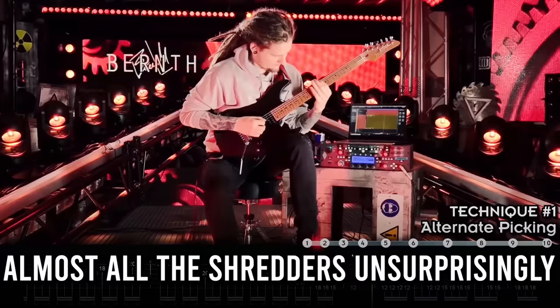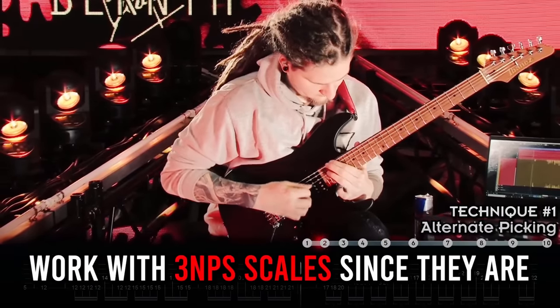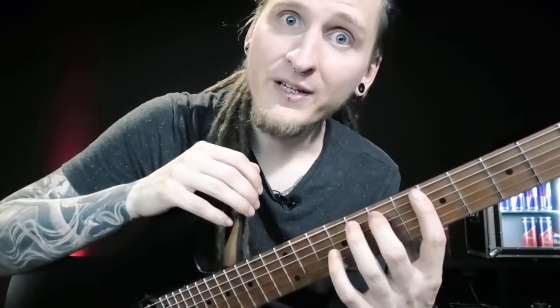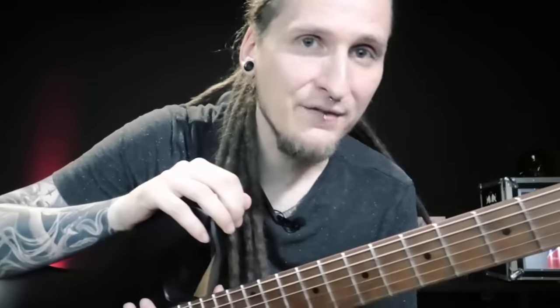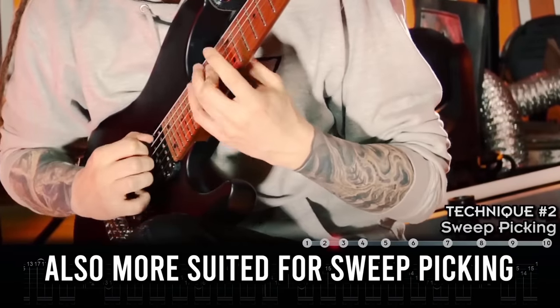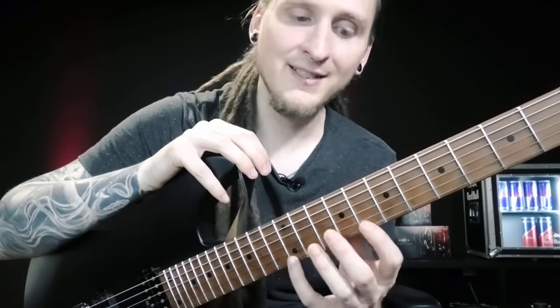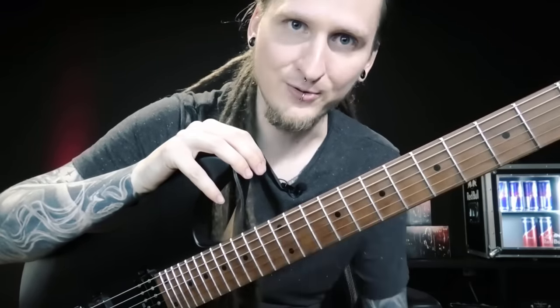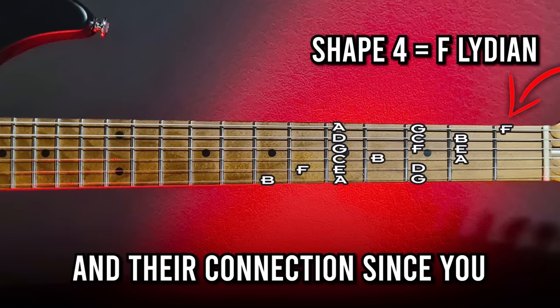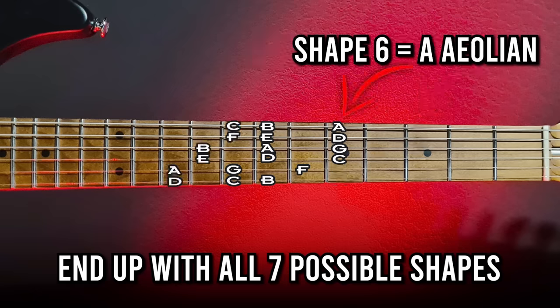Advantage number one: almost all shredders work with three note per string scales since they are more symmetrical and it's easier to come up with fast patterns. Advantage two: the arpeggios you can find in these shapes are more suited for sweep picking — those are the classic shapes from all those rock and metal sweep picking etudes. Advantage three: you will have the best tool to learn about the modes and their connection, since you end up with all seven possible shapes for all seven scale notes — compared to only five shapes with CAGED.